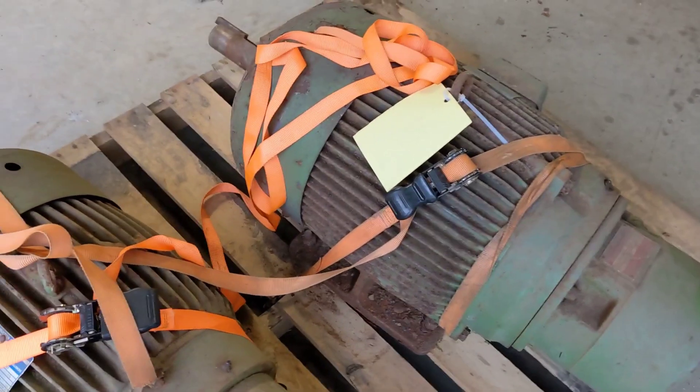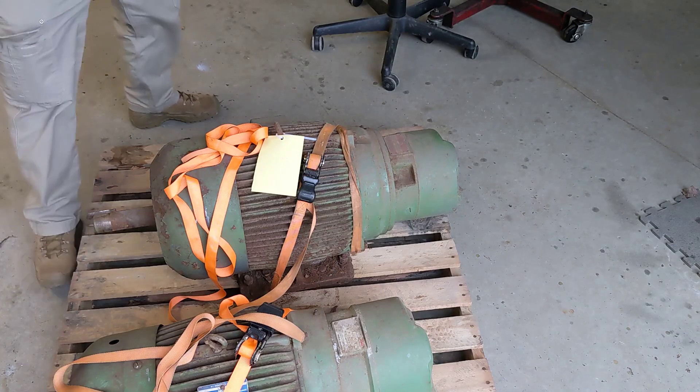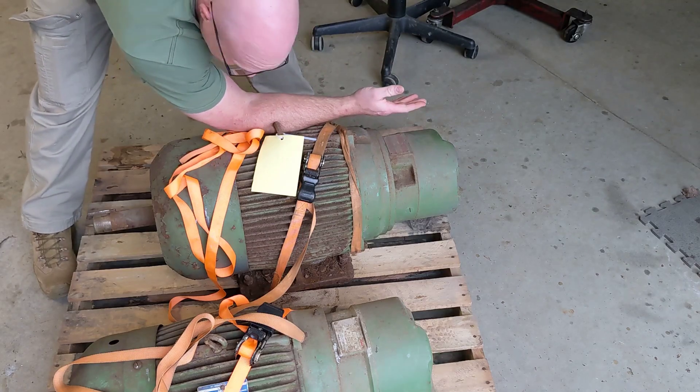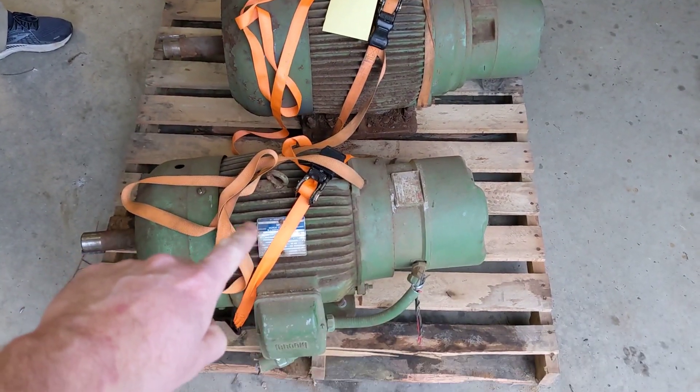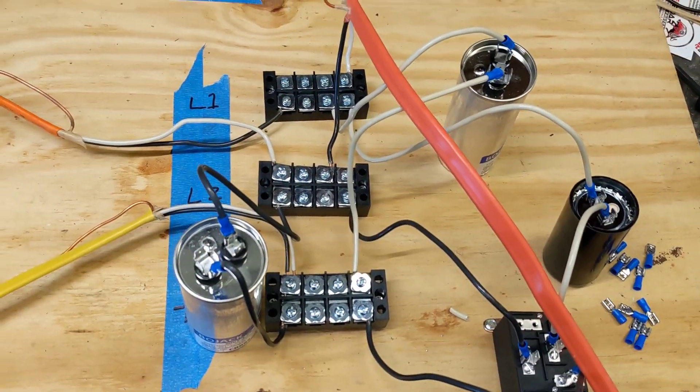The rotary phase converter build has begun. To give an idea of how big these things are, this one's a 15 horse and that one's a 25 horse. I think we're going to use the 15 for the first test of the rotary phase converter.